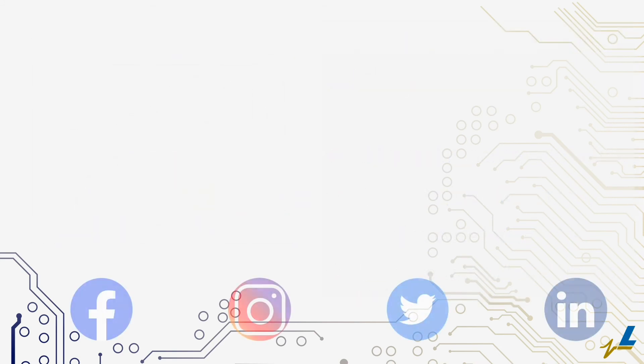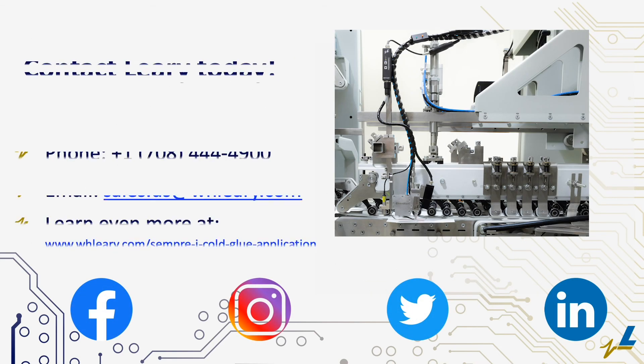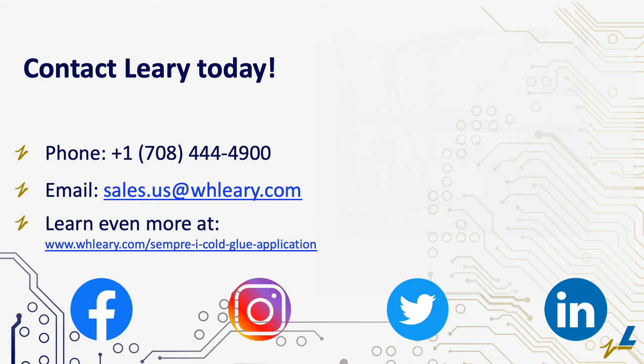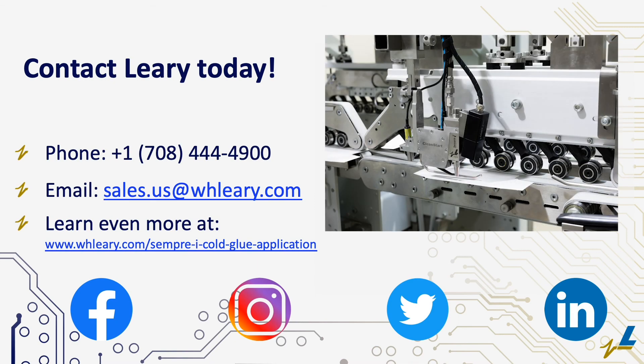The Semperi cold glue application valve is the ideal choice for all your gluing needs. Take the first step to improving gluing precision, operator safety, and efficient production. Contact WH Leary today!